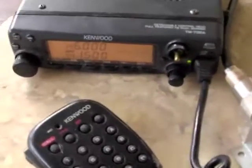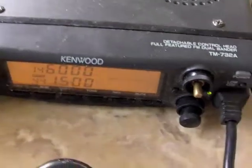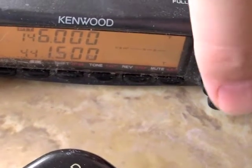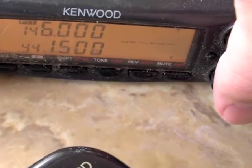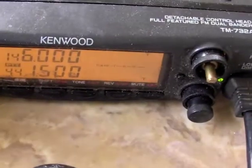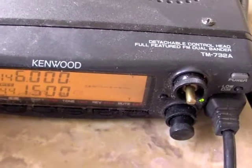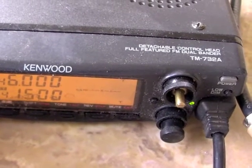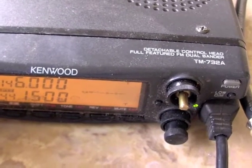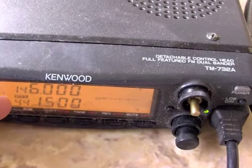That's what crossband repeat does, and that's what we're going to do here with this radio. It's pretty simple — you select the band you want. You can see I'm on two meter, and the PTT button at the top there is for 70 centimeter. You can tune to whatever frequency you want. The way this is going to work is I should be able to talk on 146 megahertz and it'll retransmit on 441.500.